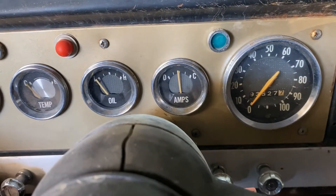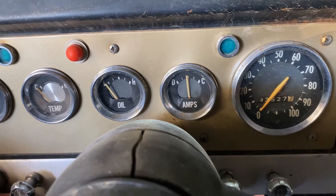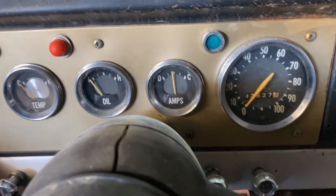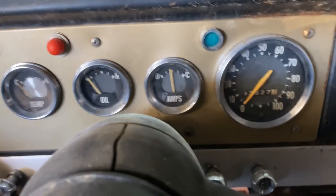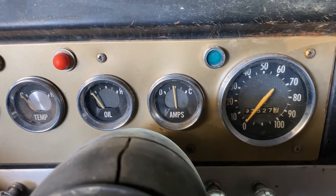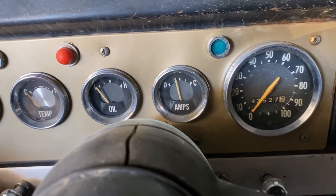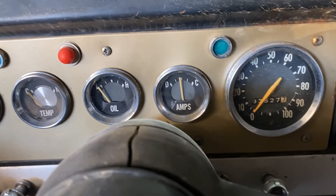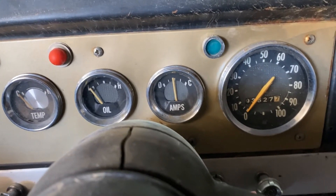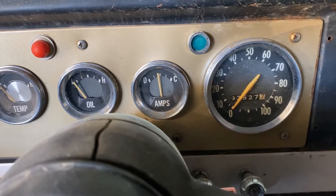All right, let's see what the pressure is before. Give it a crank — oh, it might help if I don't move the battery. All right, one more time, hitting the beans. Do you see pressure come up? No, nothing — that's a little scary. Let's try it again, go ahead. No beans. One more time, go for it.